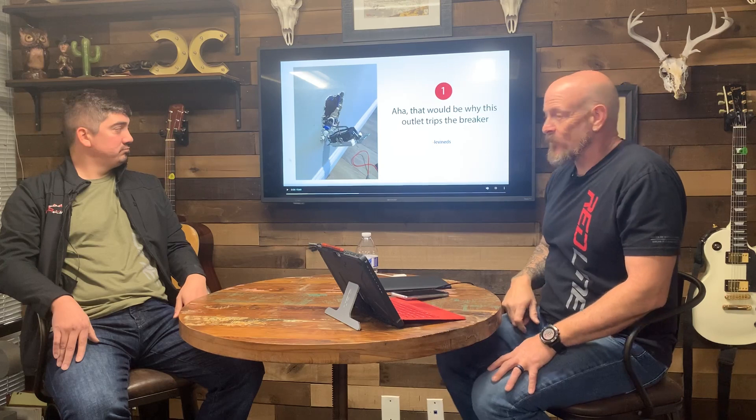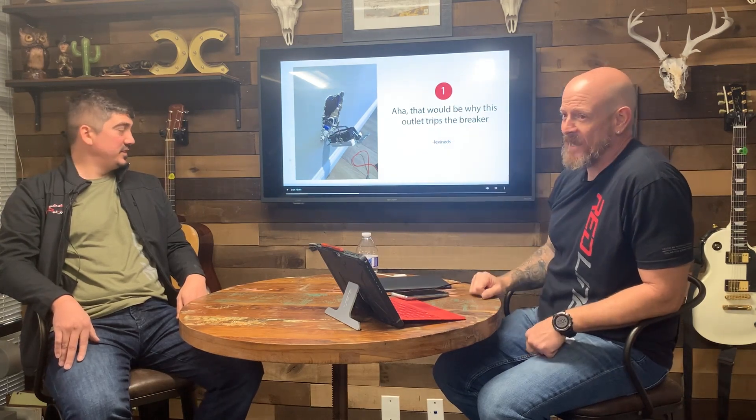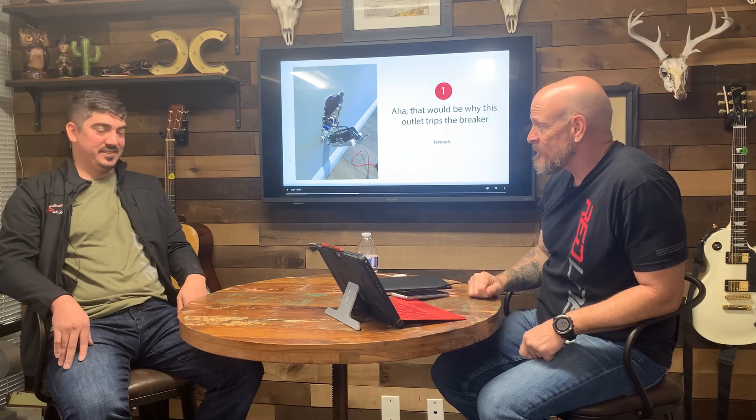I don't think it's tripping the breaker. It is an interesting find, though. Who did that? What moron? Homeowner. Definitely not an electrician. Homeowner, probably. But typically homeowners usually just put shit right back like they found it.